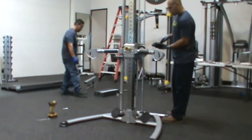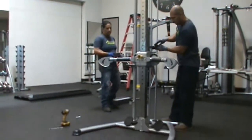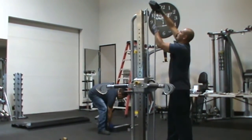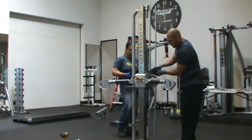We recommend placing the weight labels on the plates prior to installing them on the machine. Starting with the 200-pound plate, install each plate. Make sure the plate with the weight pin attached is installed last.